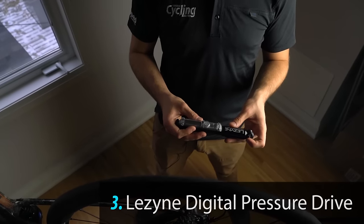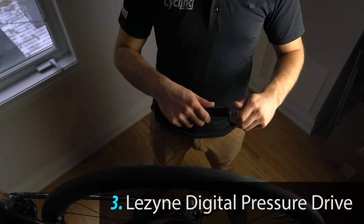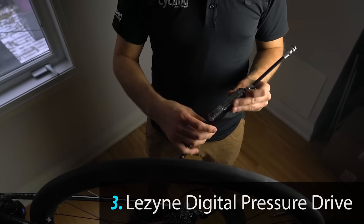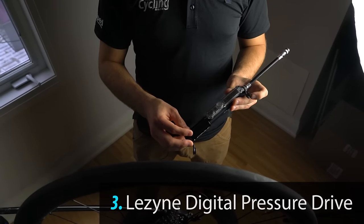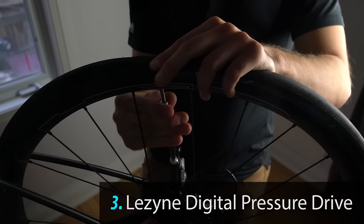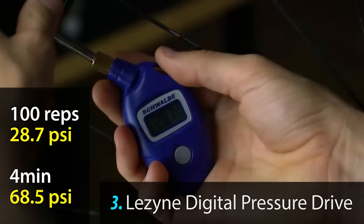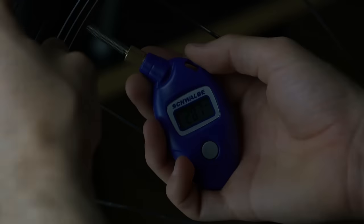Next up is the Lezyne digital pressure drive. It has a built-in gauge to see what pressure you're at. With the Lezyne digital pressure drive we got to 28.7 PSI.